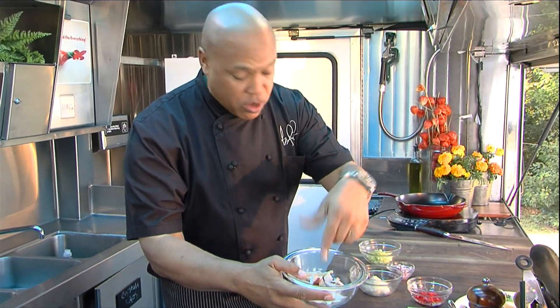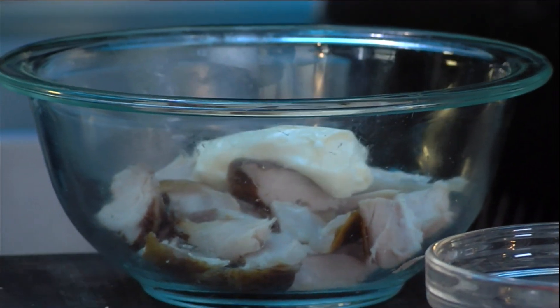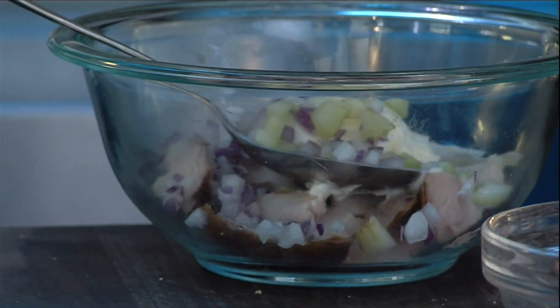First of all, smoked turkey wings. You can use smoked turkey neck, smoked turkey leg. I got this super low-fat Duke mayo, we're going to add that in. Just a little bit of red onion, a little bit of celery right here.